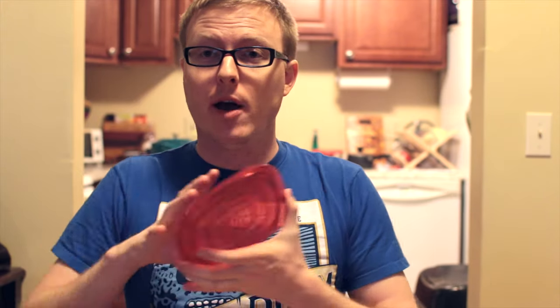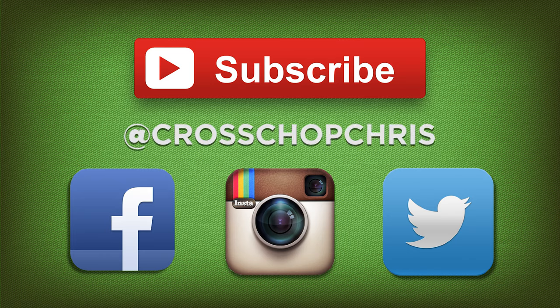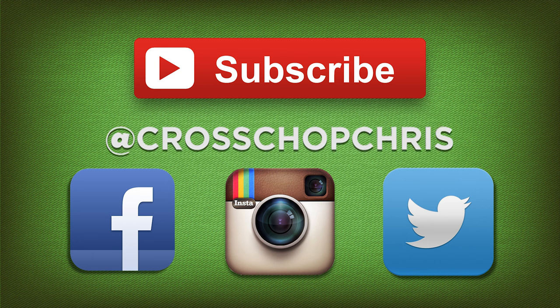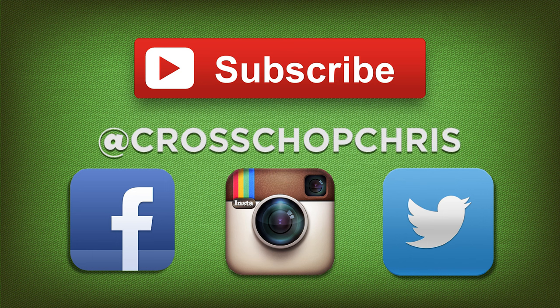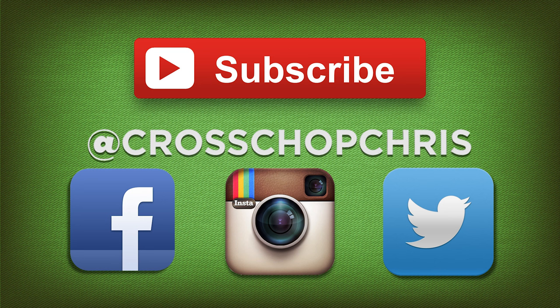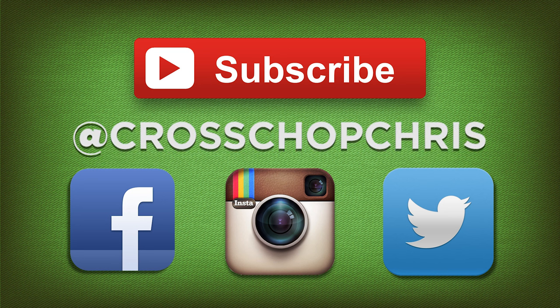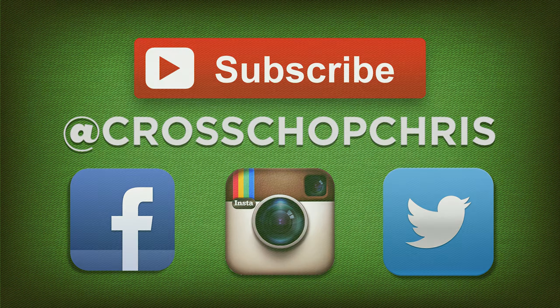Anyway guys, I really have no idea why I made this video, but I thought it would be something kind of interesting to do — something a little different. I'll probably never do something like this again. But if by some stretch of your imagination you did enjoy this video, feel free to subscribe. Thanks so much for hanging out at Cross Chop today, and play heavy. I'll see you next time.